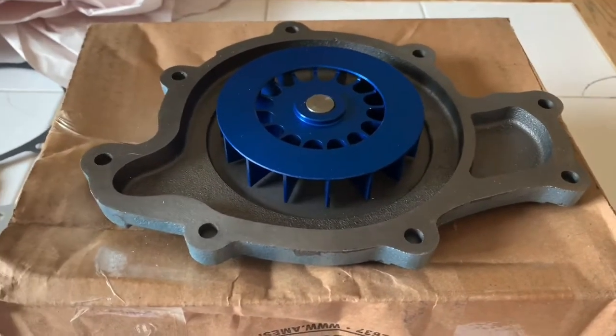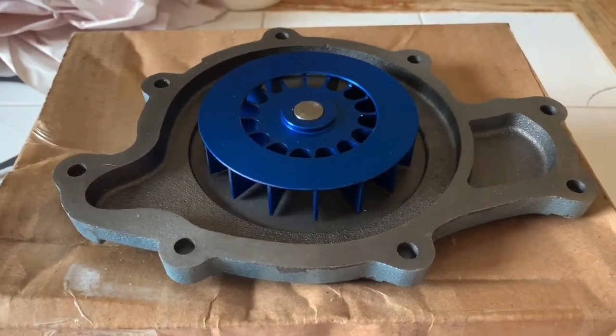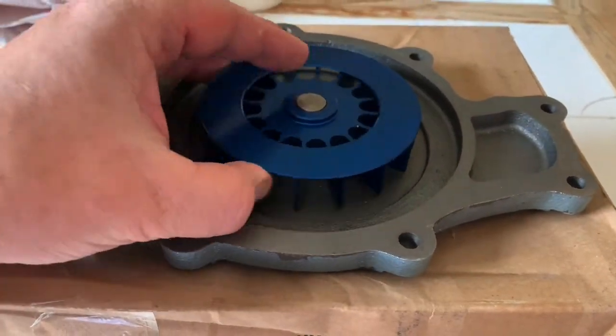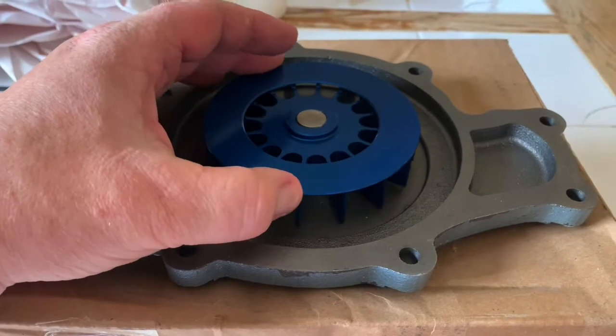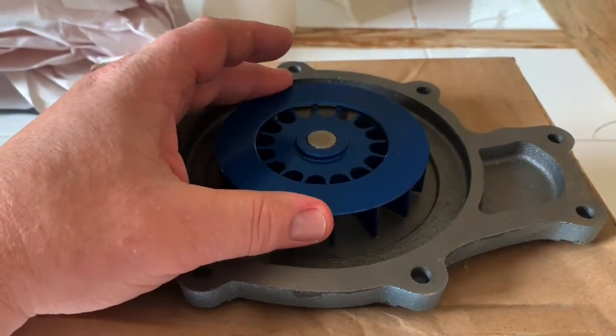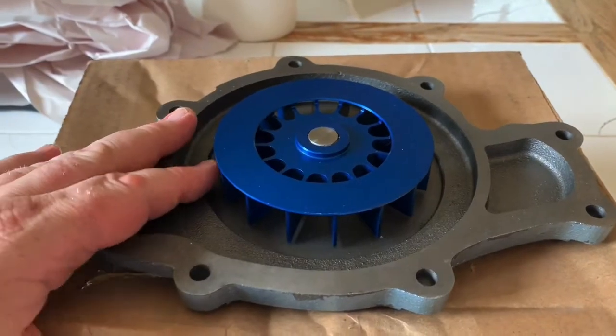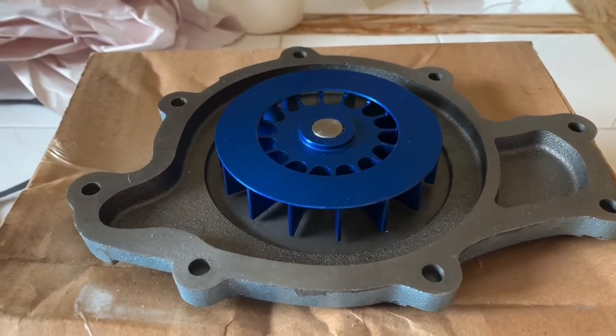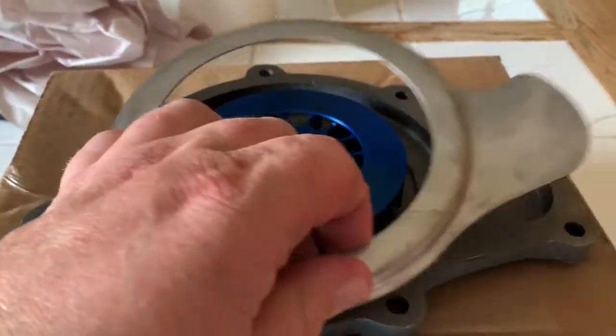I just received the new Flow Cooler water pump in the mail from Ames Performance. This is the much more high-volume water pump, and as you know, we need divider plates that go on top here, which I also have. I just wanted to make this quick video and show you guys the modification.